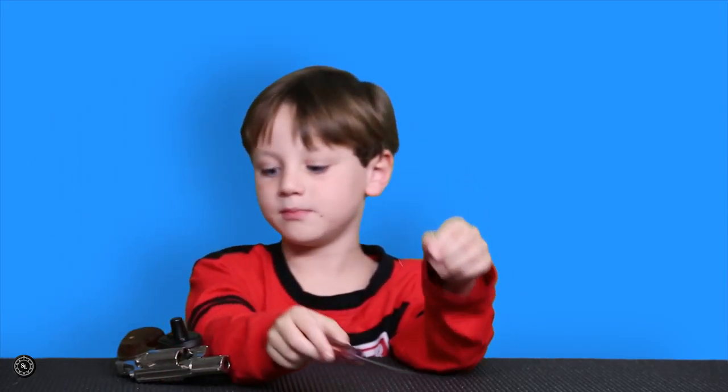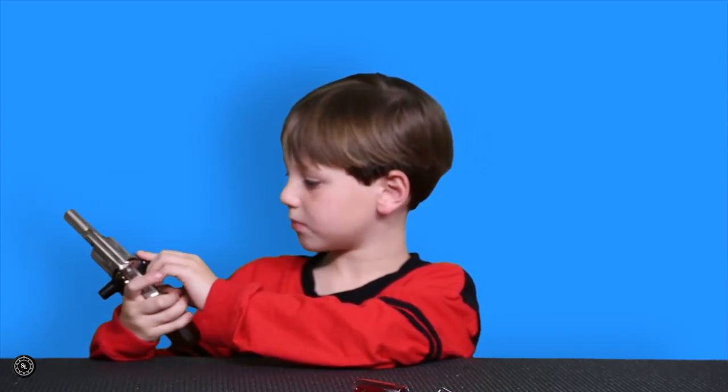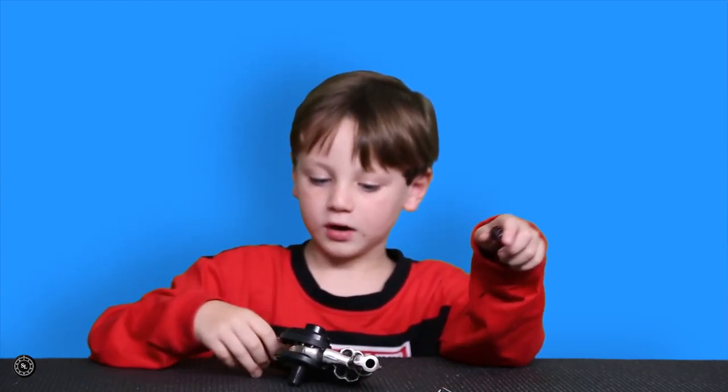So we have a screwdriver and this little paper clip, and we're going to take out this trigger lock from Bell Lock. It's made by Bell Lock, and we bought this from Bell Lock.